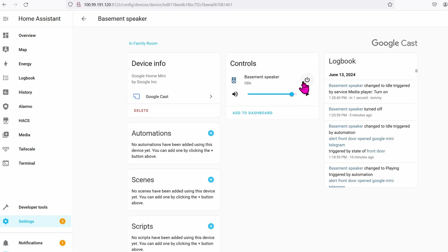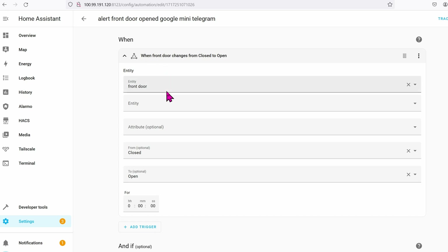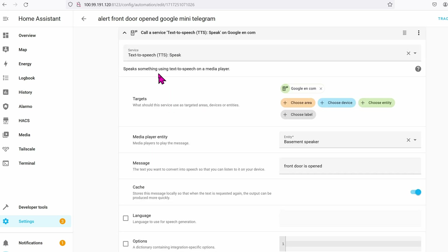Now that the mini has been added, go to Google Cast, then go to Devices and select Basement Speaker. You can adjust the speaker's volume up and down as needed. Next, we're going to create an automation for this with the doors — go to Settings, Automation, and add a new automation. When the front door is open, the Google Mini is going to announce something.